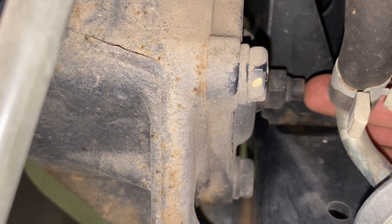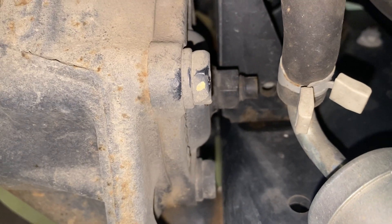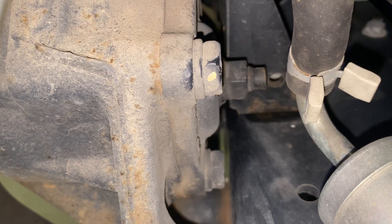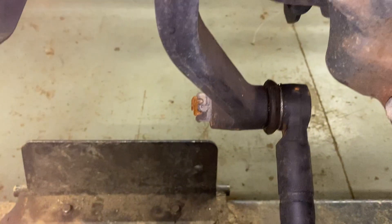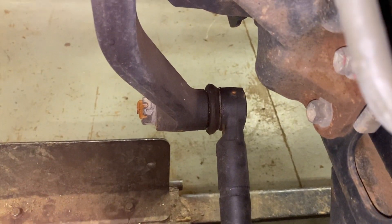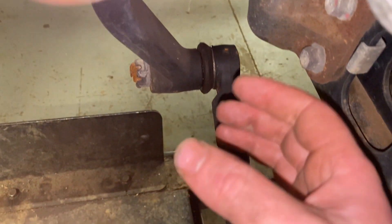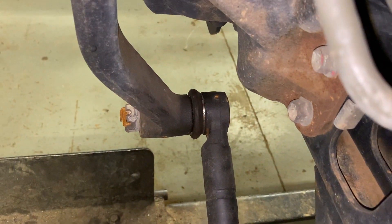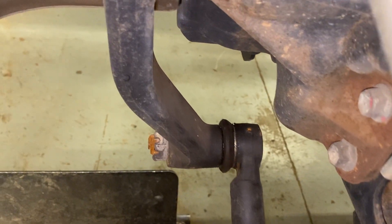The end of this stud has got a slot in it for a flathead screwdriver. When you make your adjustment, you're going to crack that jam nut loose and screw that screw clockwise a quarter turn at a time. With your pitman arm loose and your drag link out, you can wiggle it back and forth with your hand to determine how much slop is getting out. You'll hear a little clicking noise, and when you wiggle it back and forth and the clicking noise goes away, your worm gear is adjusted correctly and your steering will be more responsive.